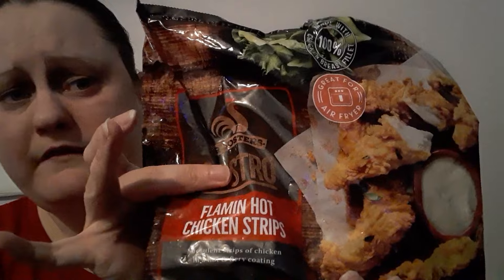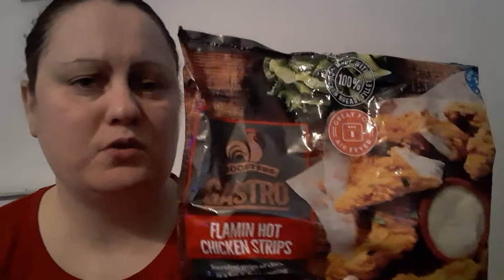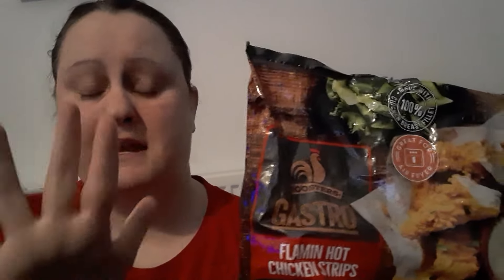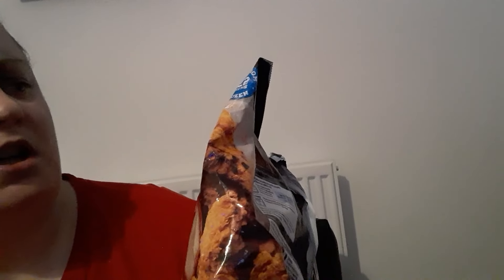I thought I could smell something really nice, like the smell in the store. I've still got some left — I'm only doing four at the moment. I might do some creations with these, like covering them with barbecue sauce, maybe some bacon and sprinkled cheese, to make a bit of a spicy chicken dish. I just need to find my barbecue sauce.